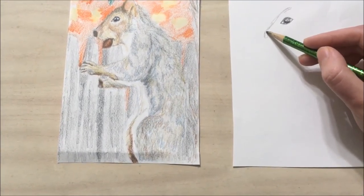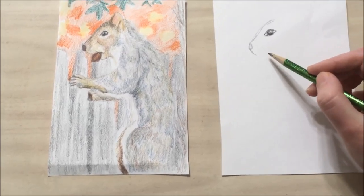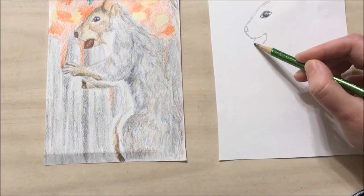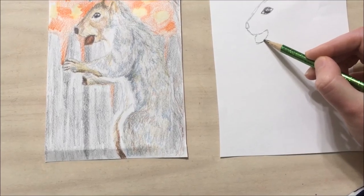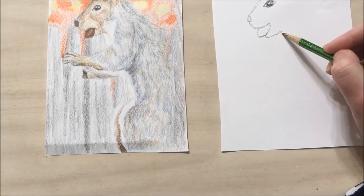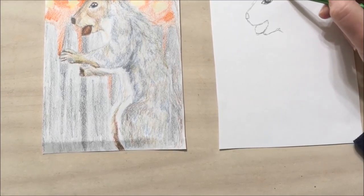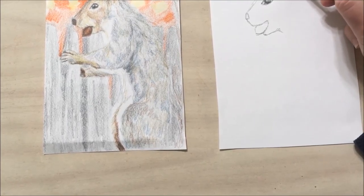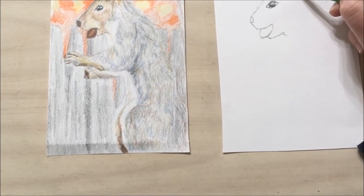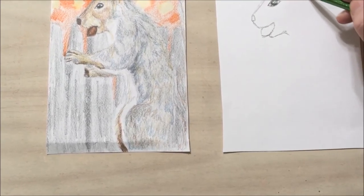Then I'm going to outline the rest of the squirrel's face. We have the nose, which comes down into a rectangle, then the mouth. He's holding an acorn in his mouth. Then the jaw. Let's go back up to the top and work on the ear — the ear should come behind the eye, go straight up, and then there's a curve. You can see a bit inside the ear. And then the neck.